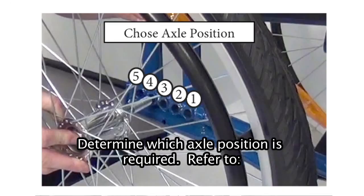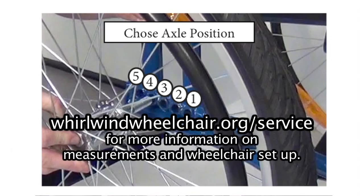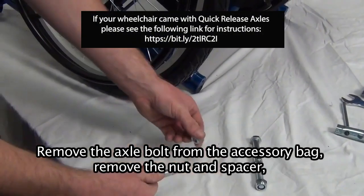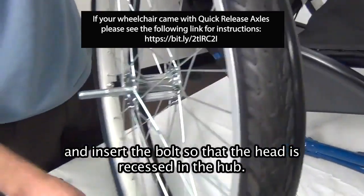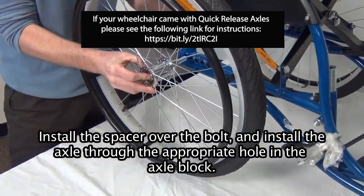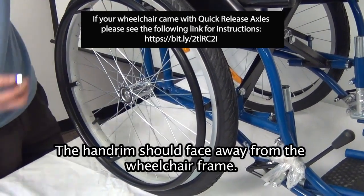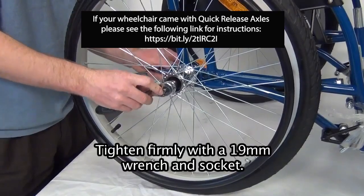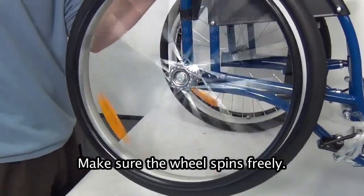Determine which axle position is required. Refer to whirlwindwheelchair.org/service for more information on measurements and wheelchair setup. Remove the axle bolt from the accessory bag. Remove the nut and spacer and insert the bolt so that the head is recessed in the hub. Install the spacer over the bolt and insert the axle through the appropriate hole in the axle block. The hand rim should face away from the wheelchair frame. Install the nut and tighten firmly with a 19mm wrench and socket. Make sure the wheel spins freely.